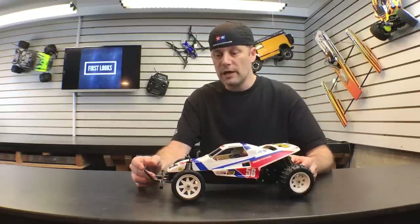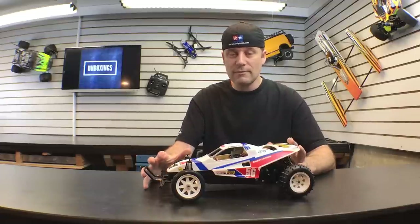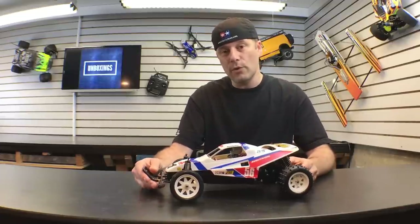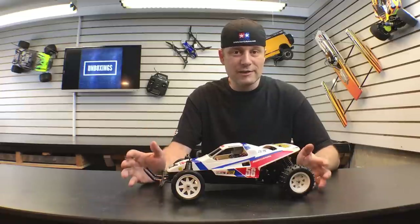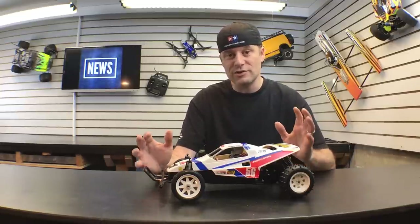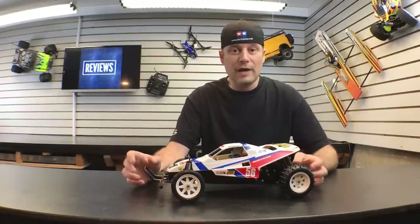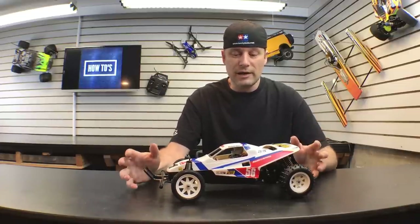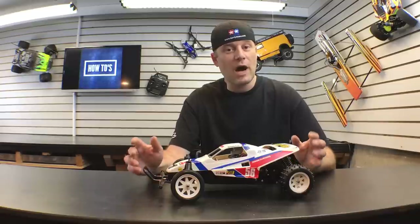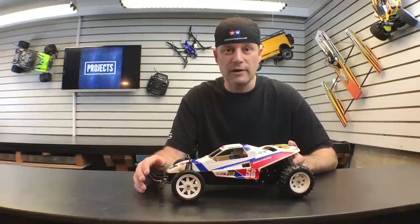Then you sit down on your workbench or your kitchen table and you get to build it up. What was really cool about this kit is I built this with my twin boys. We had an absolute blast doing it. It was a great family experience, and when we were done, you should have seen their faces. In this video I'm going to show you some of the fun we had along the way, show you this buggy in action, and show you how much fun you could have with the Tamiya Grasshopper 2 as your first model kit.